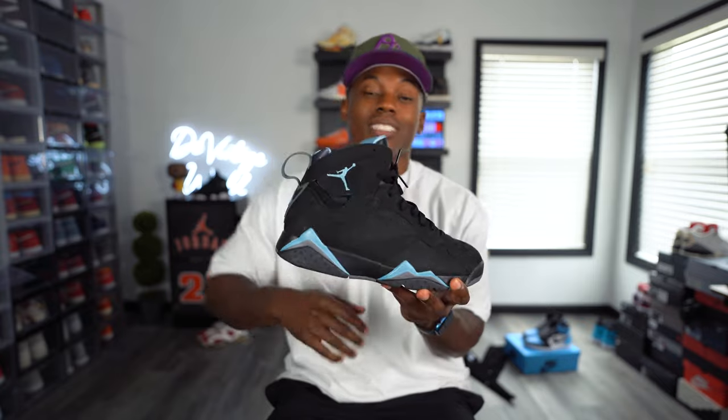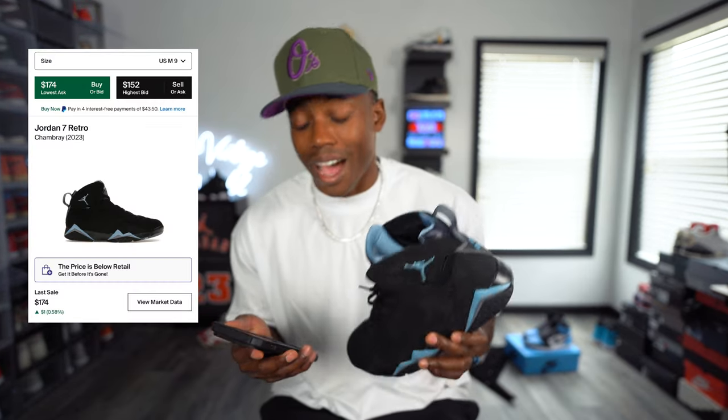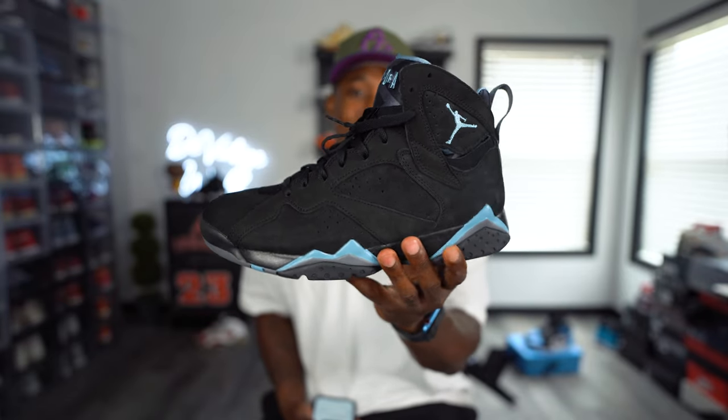All in all, still super happy that I have these — definitely going to be one of those keepers in the collection. I always grew up wanting these joints, and ever since I saw those first images of the mock-ups of the Chambray AJ7, I said it's time to grab them. Checking out the resale right now on StockX, in my size they're only going for $174, and the highest bid is $152-$154. So if you want to wait, they're going to be everywhere going for under retail — third-party apps like GOAT and StockX — and they'll still show that $200 retail tag in stores. Just wait a couple weeks for them to put a discount on it because these are definitely going to collect some dust.